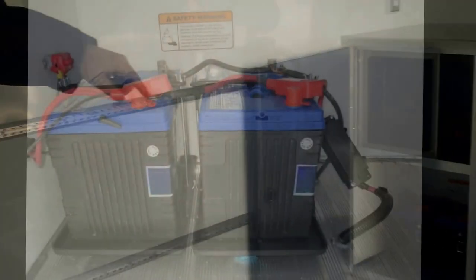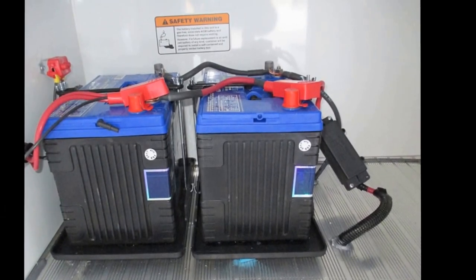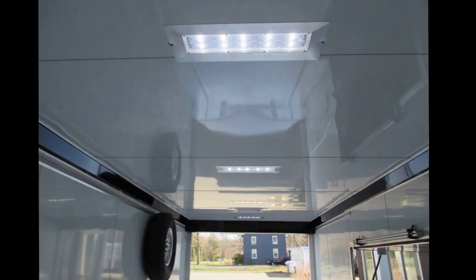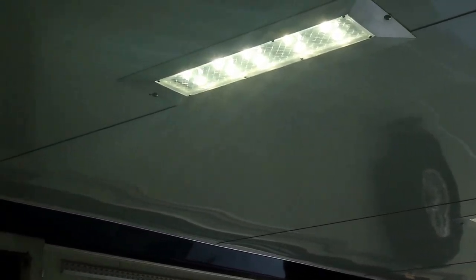We have dual batteries — one for the winch, and the other runs all the other lights in here. This trailer has LED lights on the inside, LED lights on the outside, and three-way switches. You've got a switch at the front door and a switch at the back door.